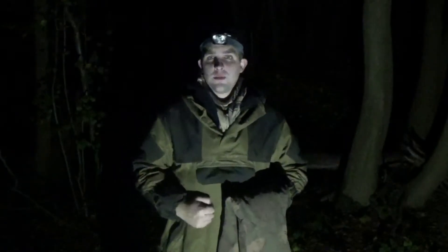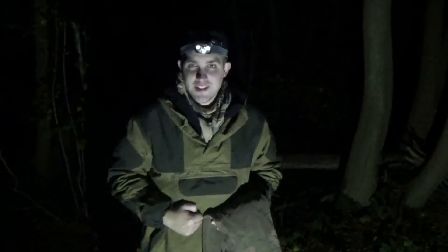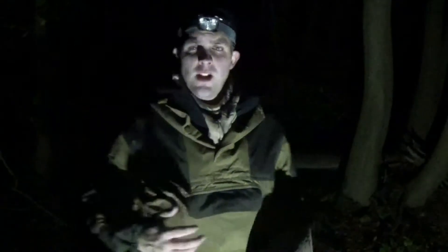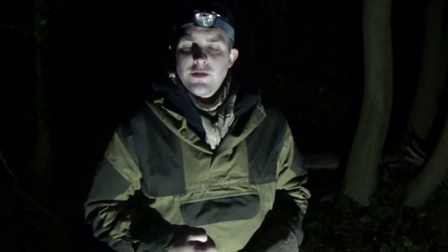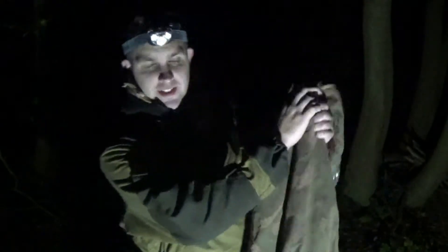Hi everybody and welcome to Survival Dads. I apologise for the setting - it's a bit dark. I'm in Maluka Woodland. I'm currently filming a time-lapse, and while I'm waiting for that to sort itself out, I thought I'd talk about this, if you can see it.